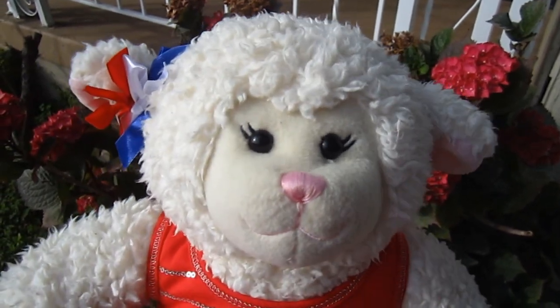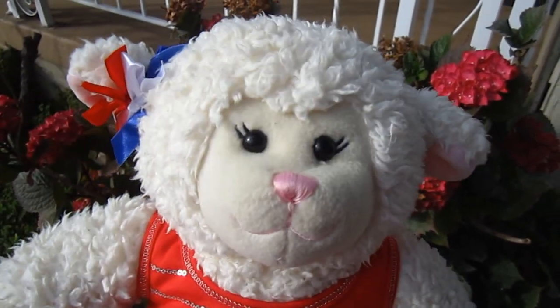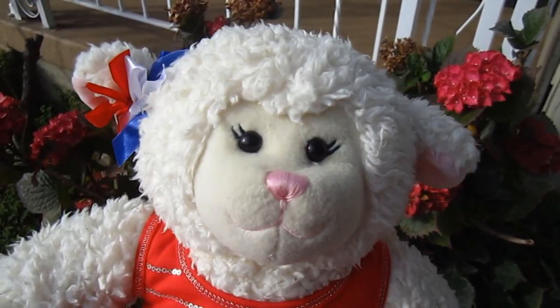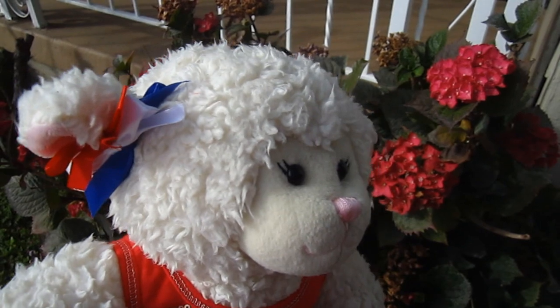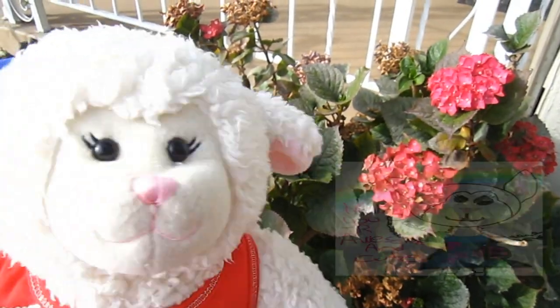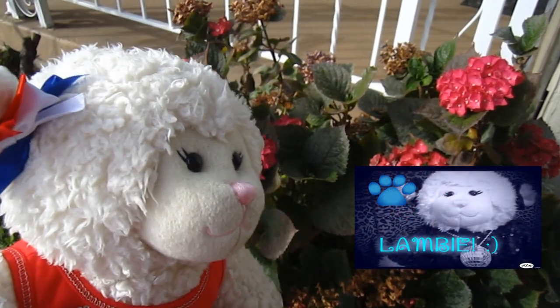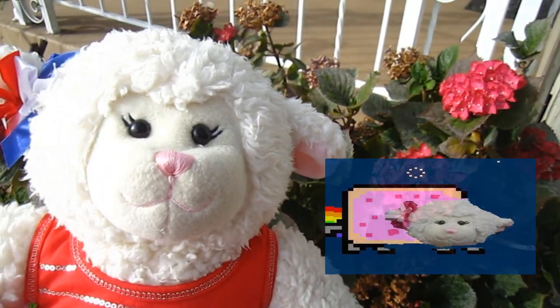It just depends on how many I get. Be sure to do this because it'll be a lot of fun. I want to see how many I can get, and I'm going to post some pictures here in this little space right here, so that way you can see what fan art looks like. Fan art.